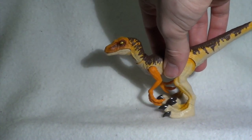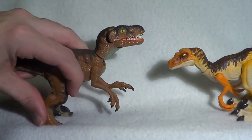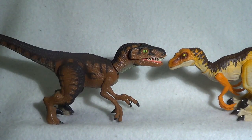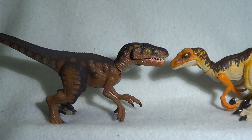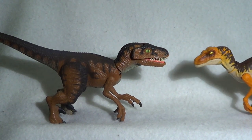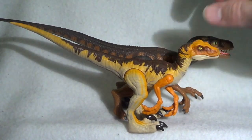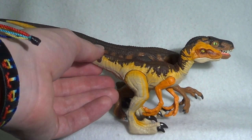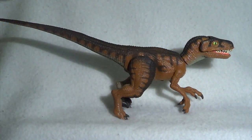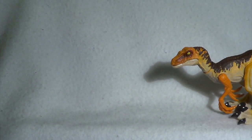For size comparison, in the same vein as when we did the Carnotaurus, we're bringing in some of Kenner's old offerings. Here is the Legacy Collection Velociraptor compared to the Kenner original Velociraptor. As you can see, the Kenner Raptor is a little bit bigger — it stands a little taller and is a little bit longer. Aesthetically speaking, these two are not married at all. They do not look like they belong in the same world and are not play compatible — I would not recommend having these two in a pack.